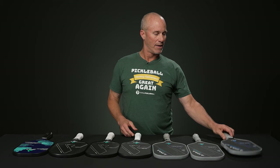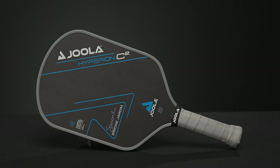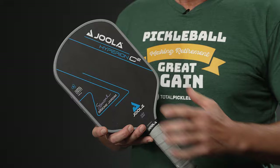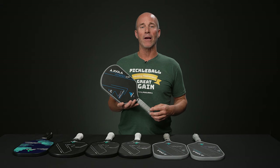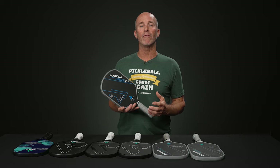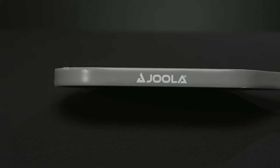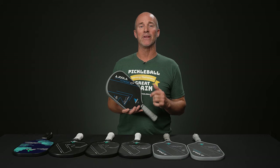Last but certainly not least, we have Tip of the Spear Technology — the Hyperion C2. These are truly hybrid paddles, taking the best attributes from the original Hyperion, such as the aero curve design, and blending it with the Perseus. It features the elongated 16.5 inch overall length with a five and a half inch handle, allowing the player the option of one or two hands during point play. The one I have here is the signature paddle for Simone Jardin. Ben Johns also has his signature on this paddle, though this is the current paddle Simone is dominating with on tour.